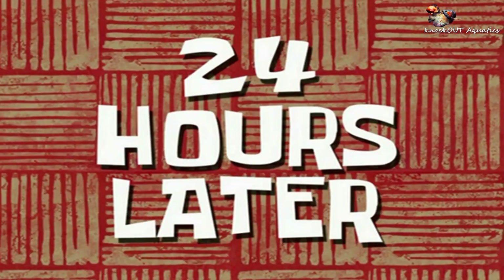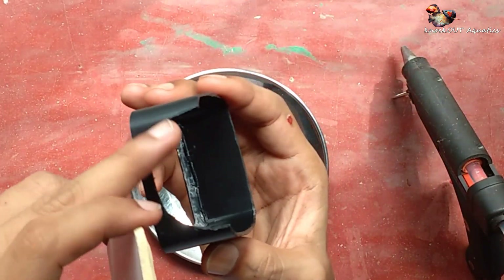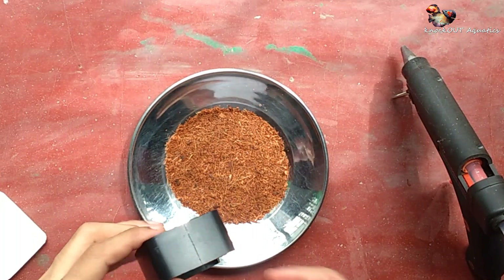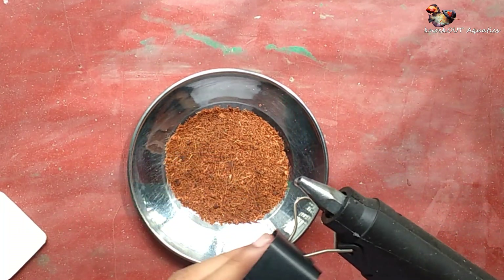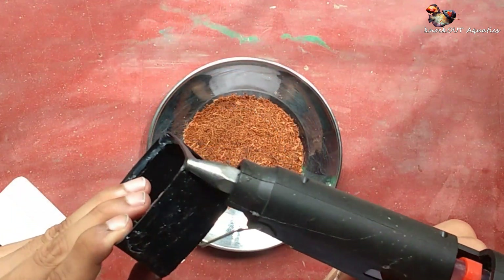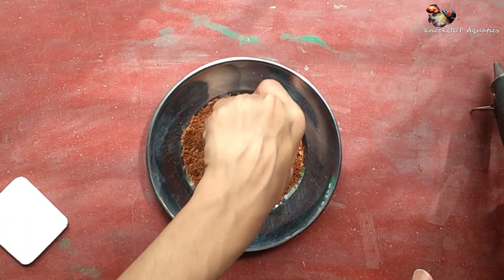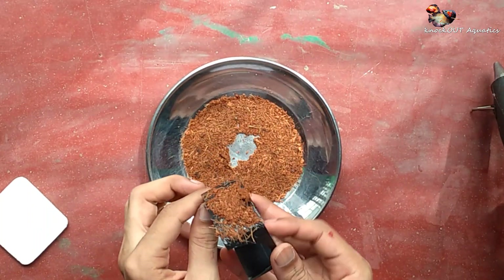24 hours later. Next I make a hiding spot for the creature because it needs one. I use an old power filter plastic cutout for this, and stick some coconut fiber on it and add a top cover. That's it — it's very simple.